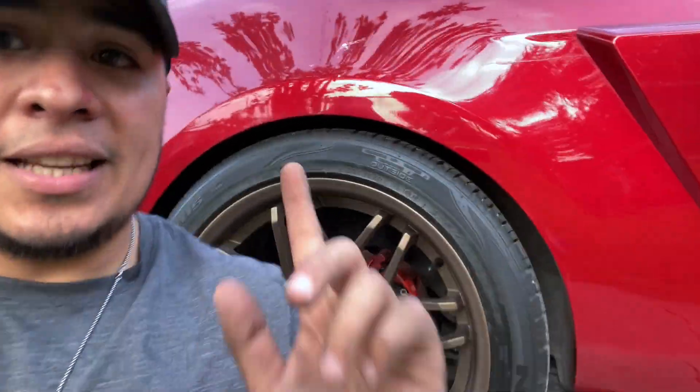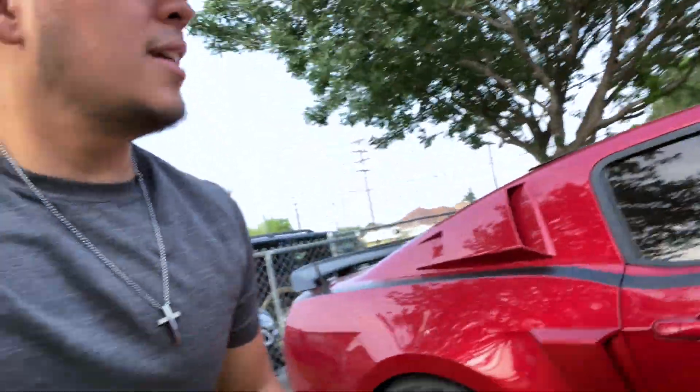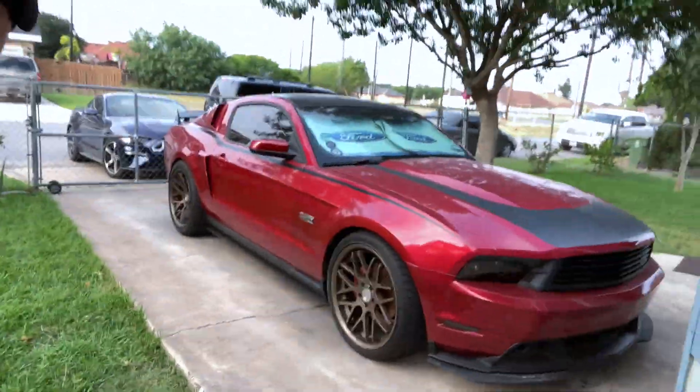Number two — I regret going with SR Performance springs. There's nothing wrong with them, I'm okay with the ride quality, but that little gap in the rear I would have rather gone with H&R Super Sport springs. I came across the H&R's about a year or two after I got the SR springs. The H&R Super Sports drop the car significantly — about 2.5 to 2.8 inches in the rear — which would totally eliminate that gap and give a way better stance. The SR springs are about $130 and the H&R Super Sports are around $280, but they're a way better brand and meant for the track.